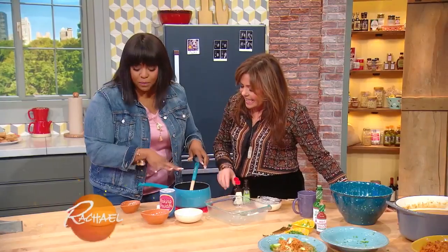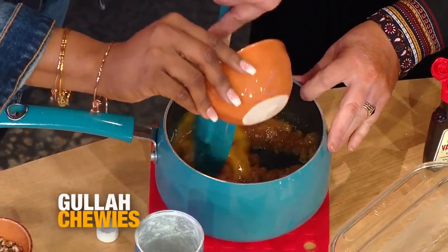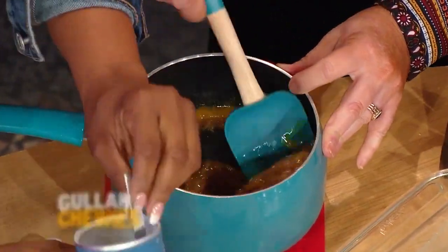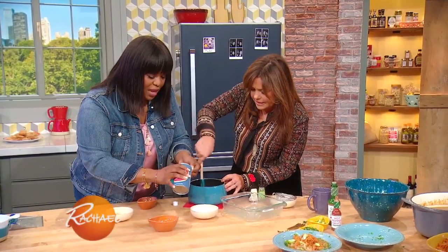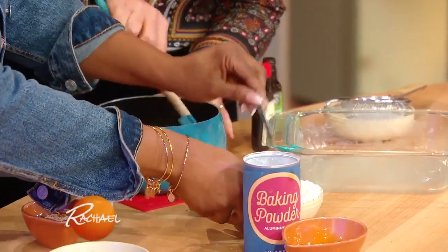We have a one pot dessert. In any Gullah household, we have chewies. Basically, melted butter, brown sugar, a little bit of one egg that's been lightly beaten. Now, what we're gonna do is just add about a half a teaspoon of baking powder to already sifted all-purpose flour.